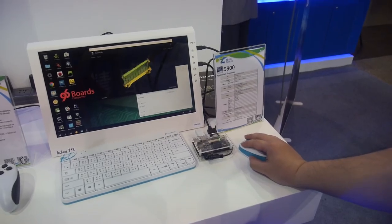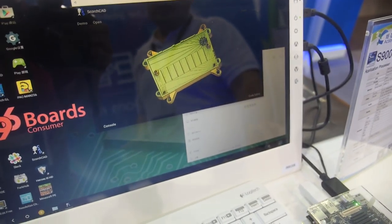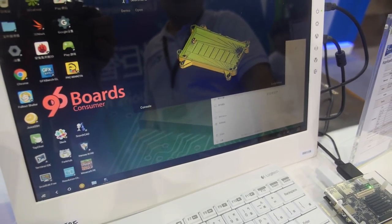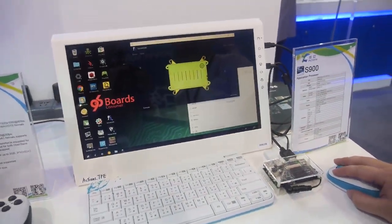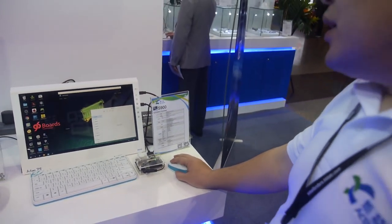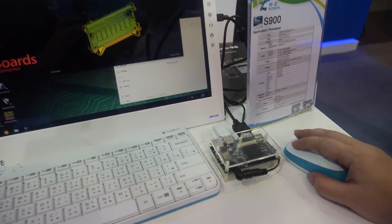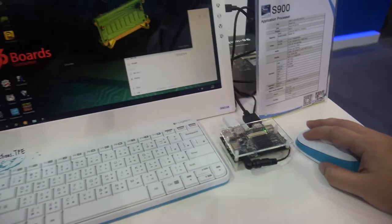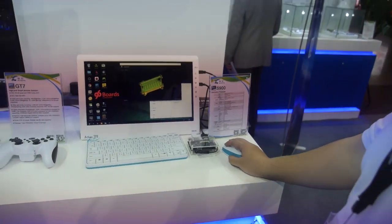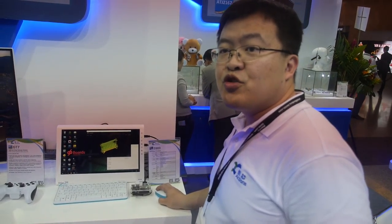Here is another desktop Android solution running Remix OS. This is the 96 board case and you can do all the 3D design right here and design your own 96 board case on this board. With Remix OS you can also run a lot of games and office software with the same desktop experience.